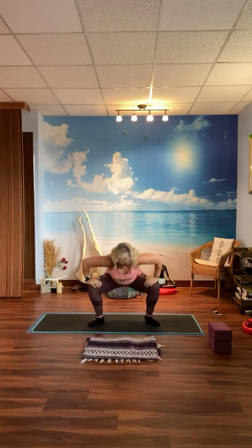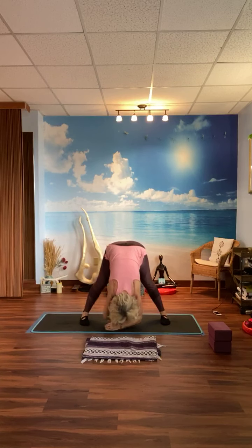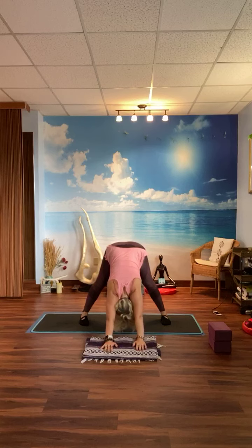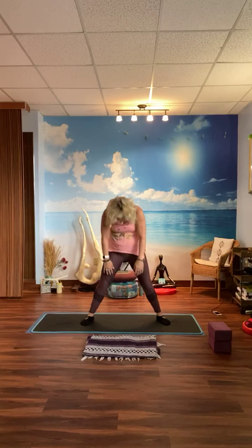Good. Straighten out the knees, bend forward, stretch it out — stretch the hamstrings. Maybe take the hands out in front. Roll it up. Walk your feet together and take a couple of deep breaths.